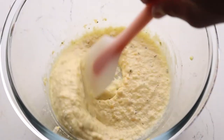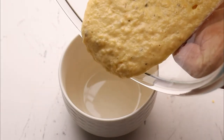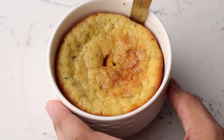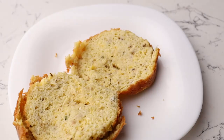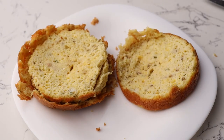Pour your mixture into a ramekin or similar dish, now into the microwave. Run a knife through the edges so it comes out easily, and here you go — in just 10 minutes your keto breakfast is served.